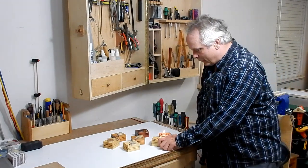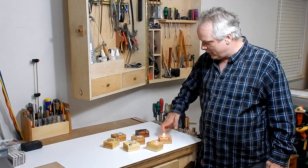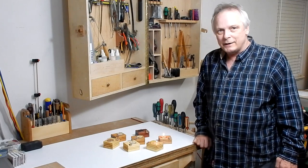My candle holders are complete and I think they turned out really cool. I'm really happy with these and I'm ready to give them away as gifts. They were such an easy project to make. Anyway, thanks for watching and we'll talk to you guys soon.